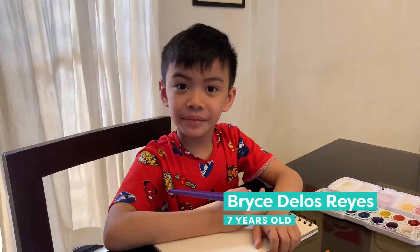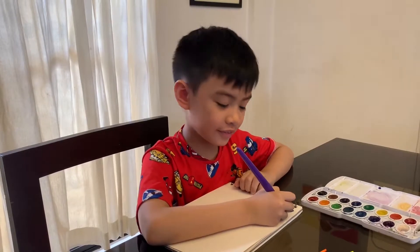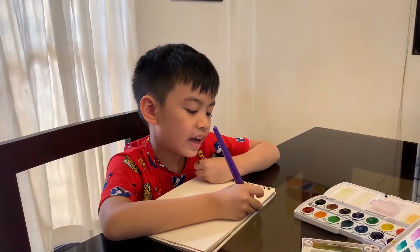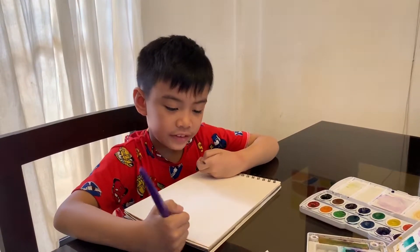Hi everybody. Today I'm going to teach you how to do art. This is called collaborative art. My mom and I will alternate painting.